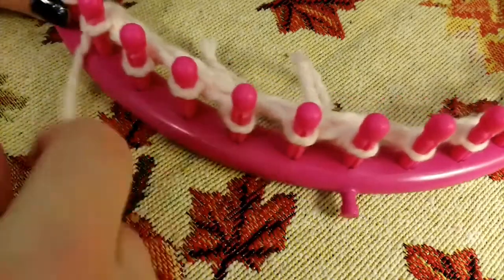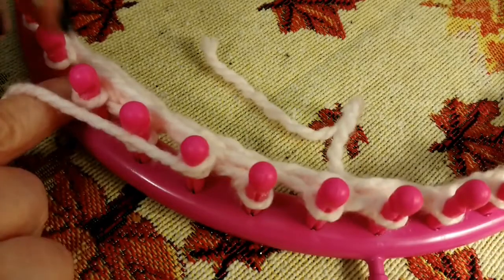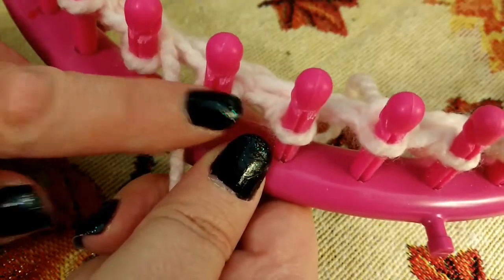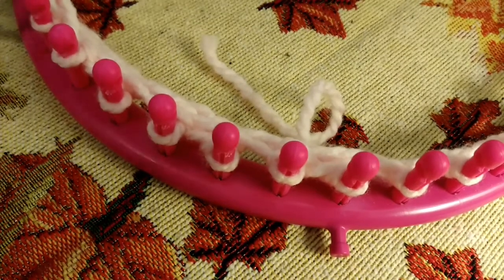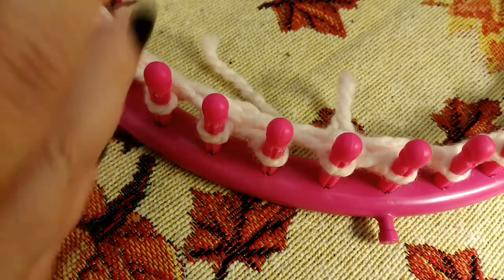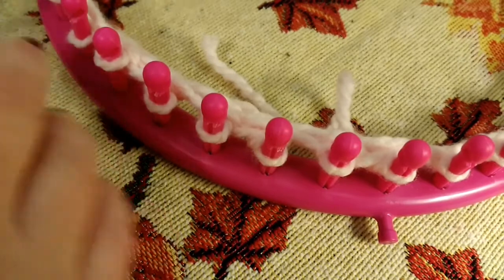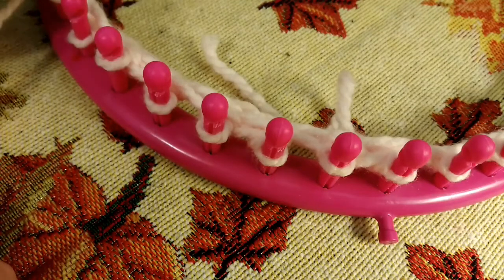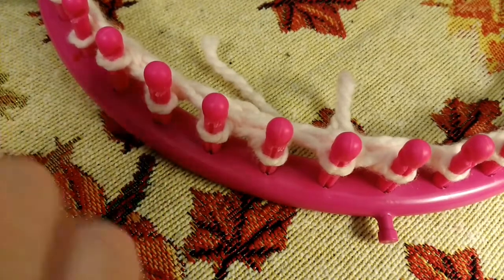Now you might say, what if I'm right-handed? If you're right-handed, you'd wrap the two pegs, knit them off, pull your yarn through, and purl the second peg going to the right — that's how you do it if you're right-handed. Continue doing this for the length that you want your brim to be — two inches, three inches, however long you want your brim to be. Do one row purl overs, one row wrapping two with a purl on the second peg. I would say don't go over three inches.